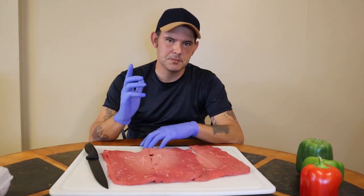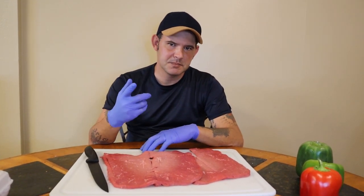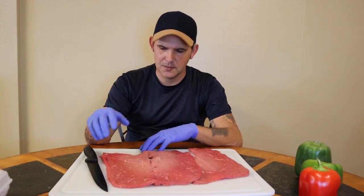Alright y'all, today I'm going to show y'all how to make some pepper steak and then we're going to make some potato salad. Let's go.